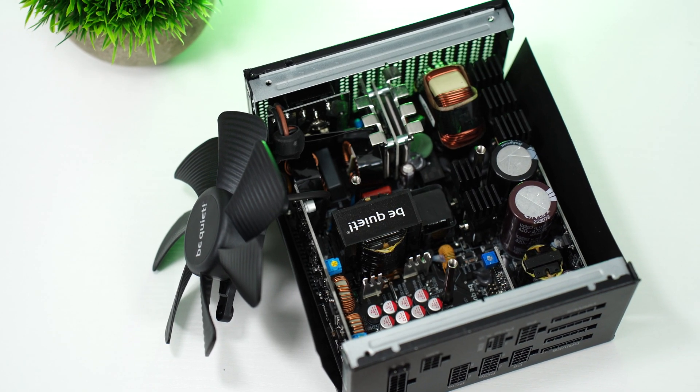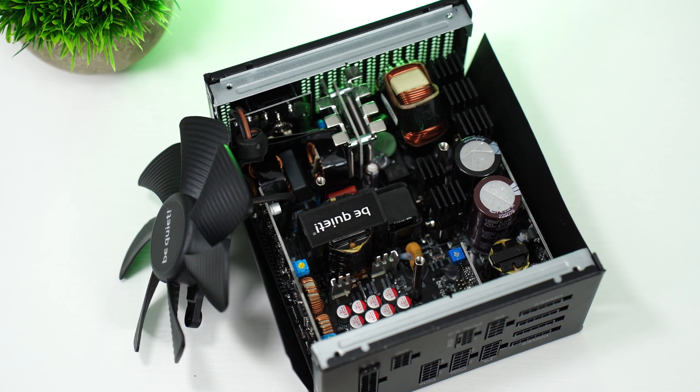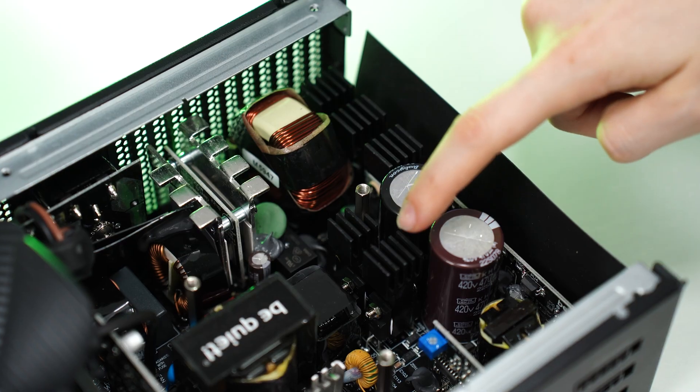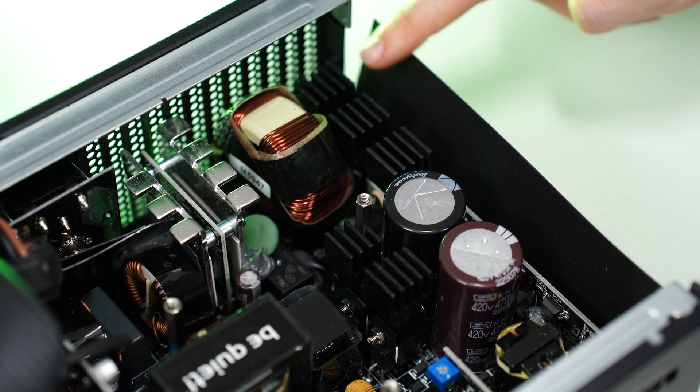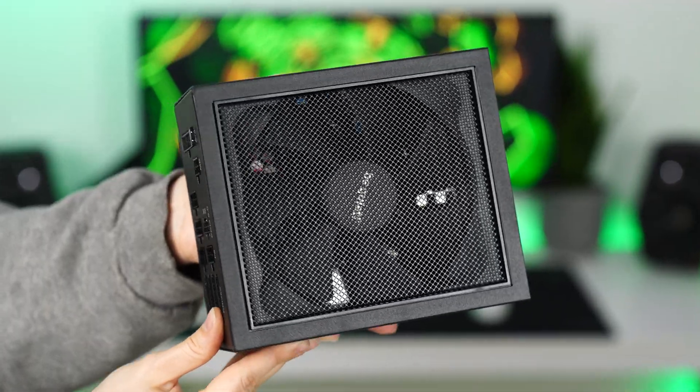For the internals, I was unable to get this open without scratching up the outside, so there may be some short shots of the internals if I manage to get into it after the B-roll is shot. For the warranty, this is 10 years as expected.